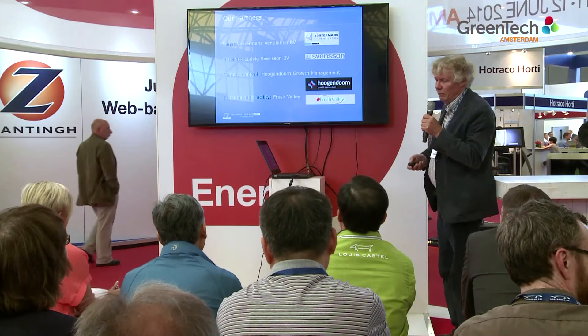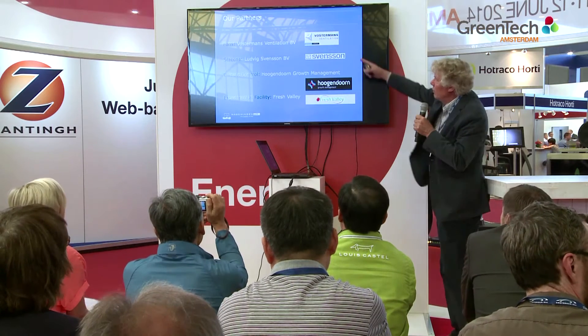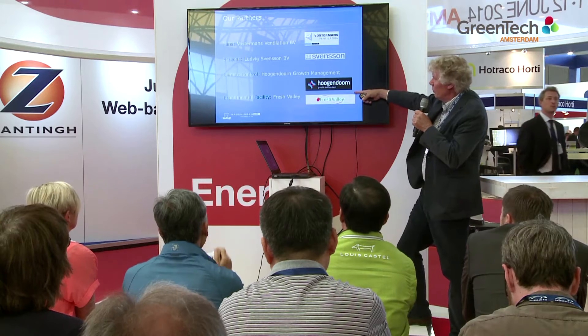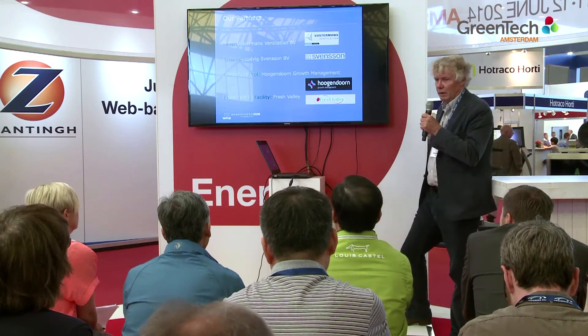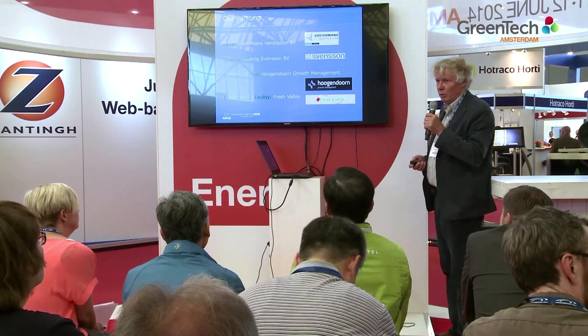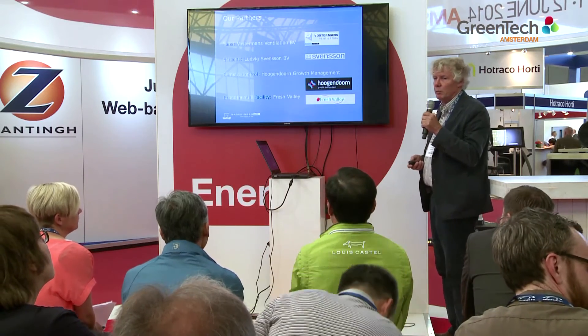The companies we cooperated with are: for the fans, Vostermans; for the screens, Luthor Svendsen; for climate control, Hoogendoorn; and the grower Fresh Valley, who made it possible to conduct the experiment in a 2,500 square meter greenhouse.